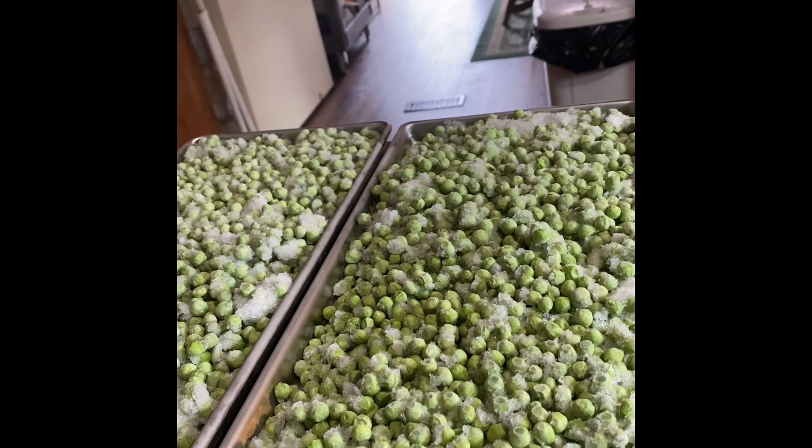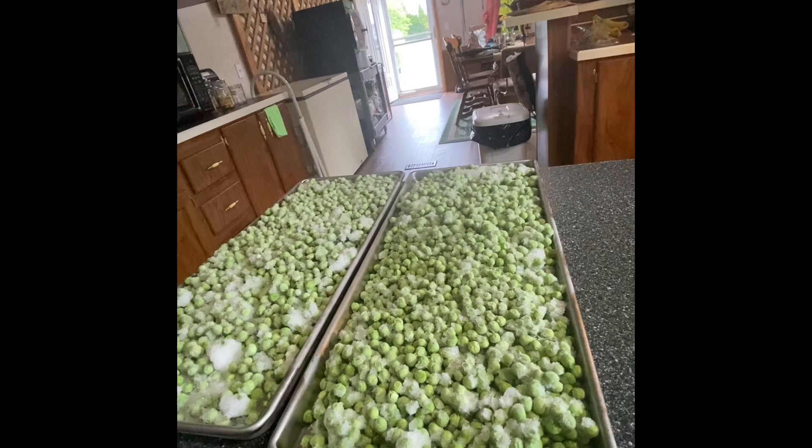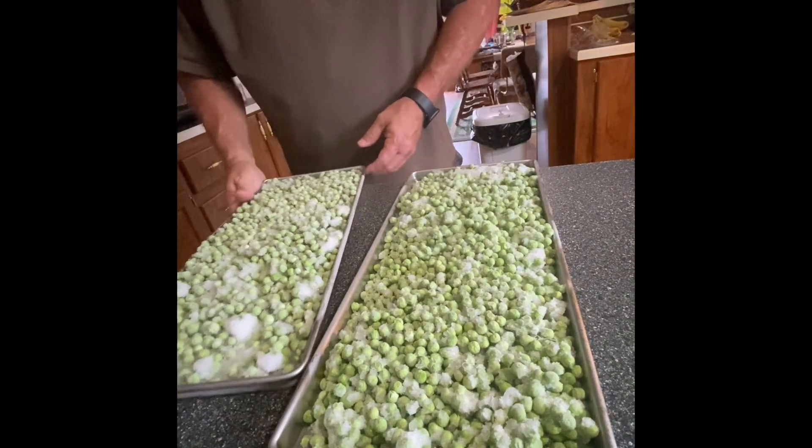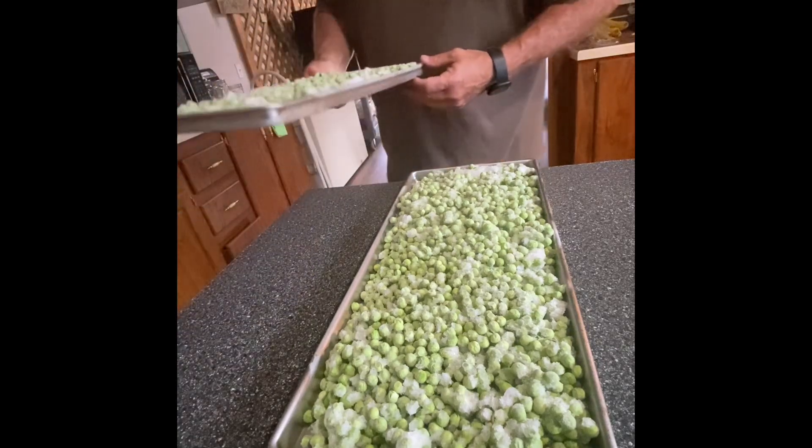These are frozen peas, and we're going to be putting those into the freeze-dryer. I don't need to do any seasoning or anything with these. These are frozen green peas out of the garden — we're just going to put them straight into the freeze-dryer.